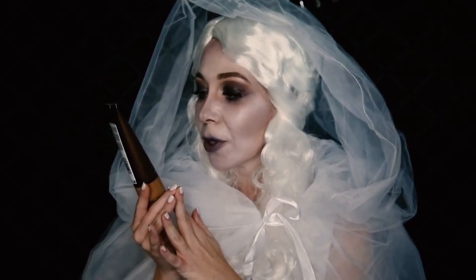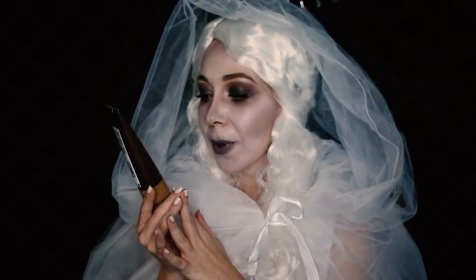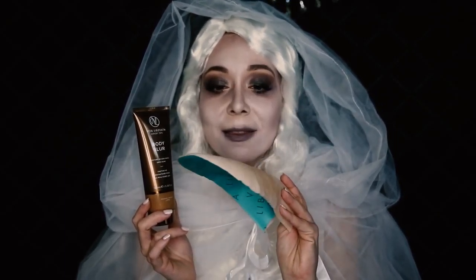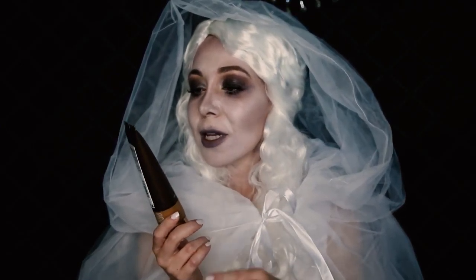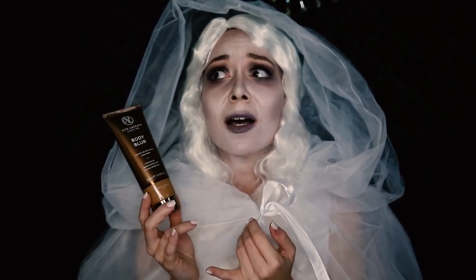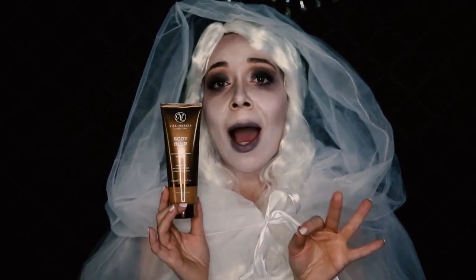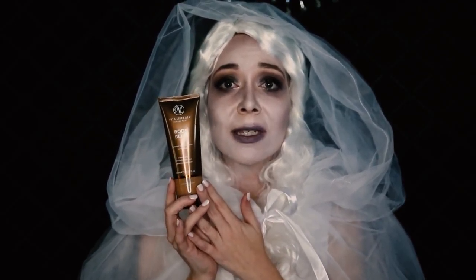I'm almost finished with this bottle but let me explain it: it's an instant HD skin finish with 24-hour wear. I wouldn't call this foundation for the body because it's not full-coverage thick gunky foundation. This is more of a smoothing blur effect for the skin to make you look like you have flawless, gorgeous skin. It absolutely works, and if someone told me to pick one item from my beauty kit, it would be this.